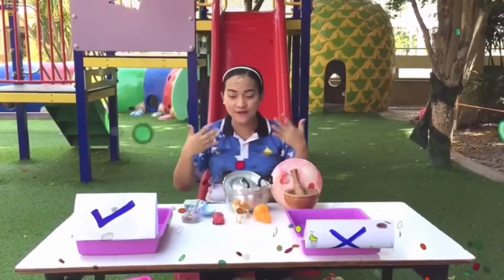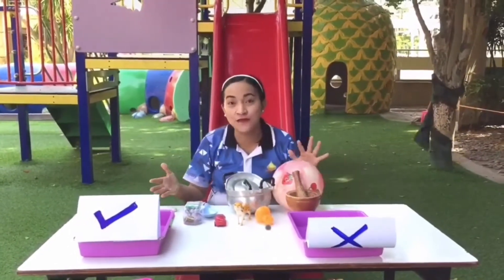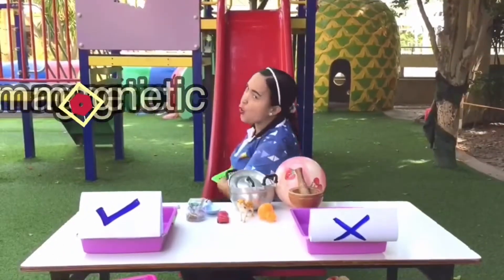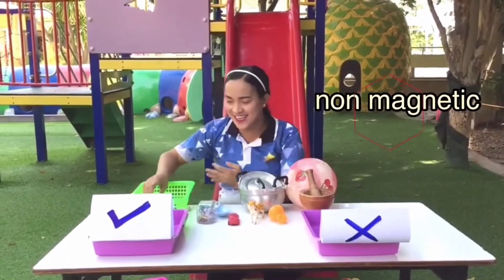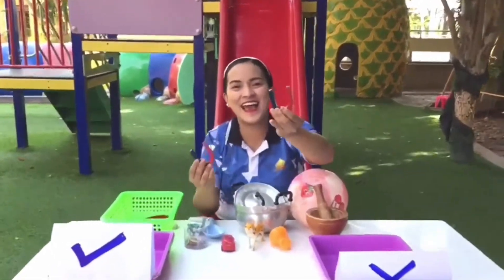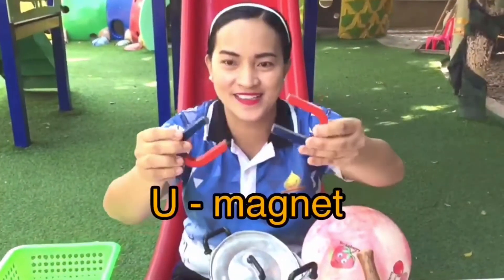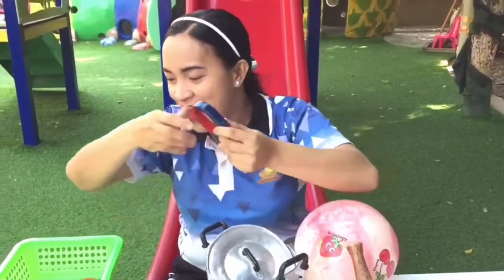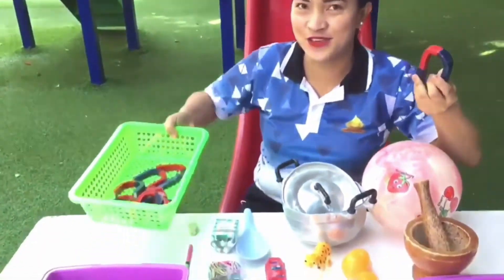We're here again. We'll see if these objects that we've collected in the playground are magnetic or non-magnetic. And I have here — ta-da! I have a U magnet. It's a magnet, and I have plenty in my tray.